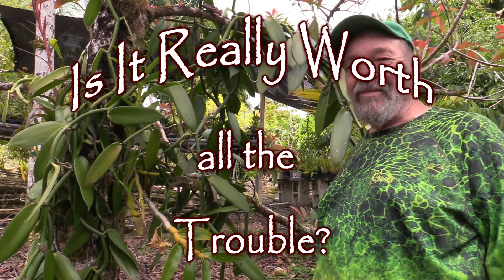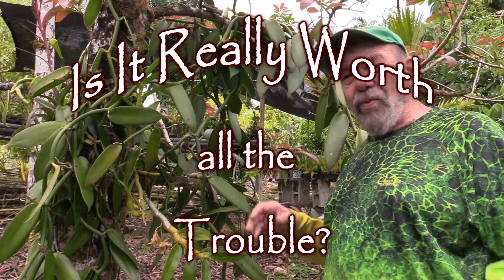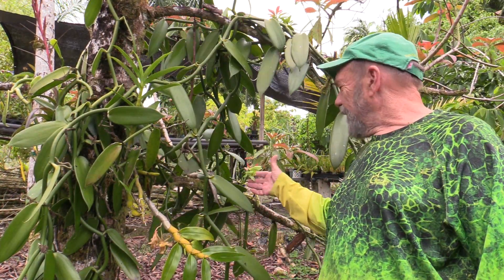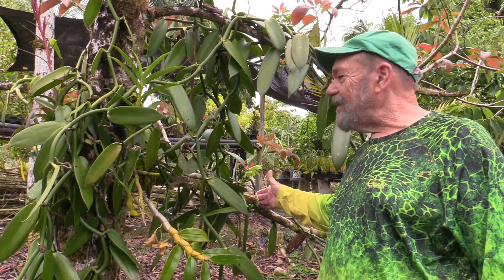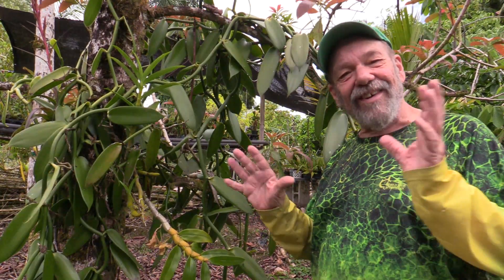Greetings all, good morning. It's a beautiful day here on the island and we have been so busy this morning. Ellen's been over here tickling her orchid flowers this morning to get more pods. She's doing quite well, better than last year. Each year it gets better.